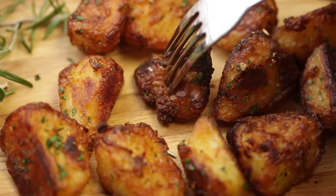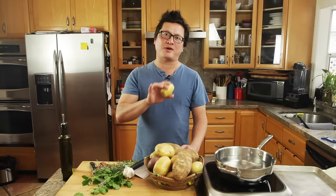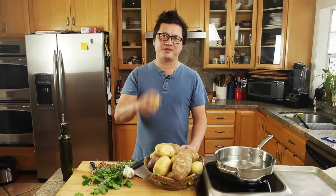Hey everyone, Kenji Lopez-Alt from Serious Eats in the Food Lab here today, and I'm going to show you how to make the most incredibly crispy and crunchy roast potatoes that I have ever had. It uses a little bit of food science, a little bit of technique, but it's all pretty straightforward, simple stuff. Here's how we do it.